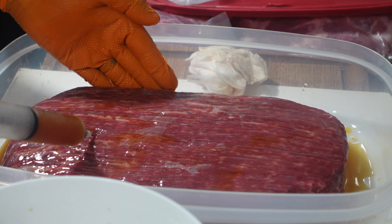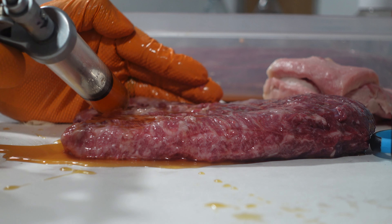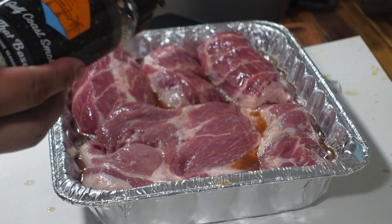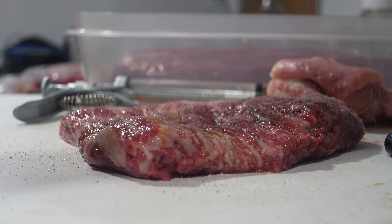It's Friday afternoon, so it's time for us to start injecting our pork, ribs, brisket, and chicken. Next up, we're going to put a little bit of that base all over the meats, and then we're just going to relax and enjoy the rest of the night.